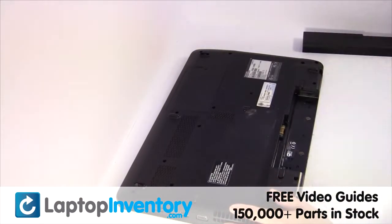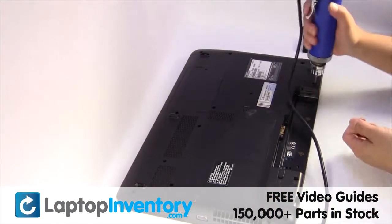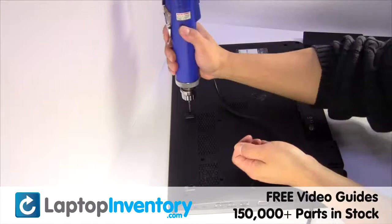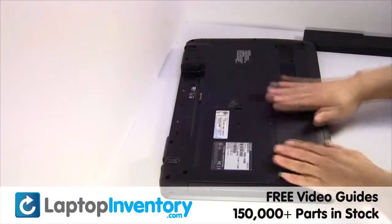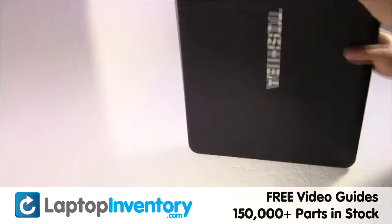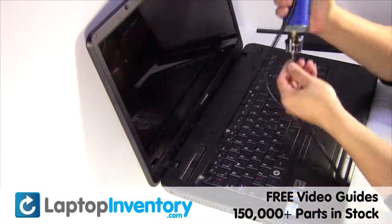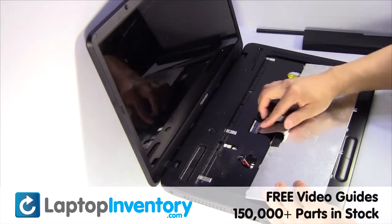Remove the laptop battery. Remove the screws. Turn the laptop over and open it up. Gently pry out the keyboard.